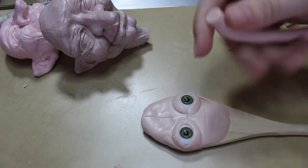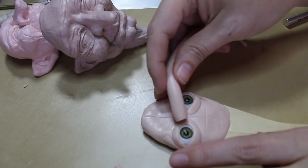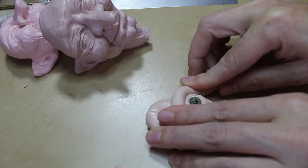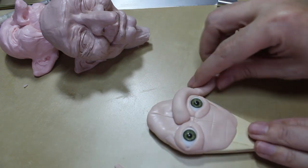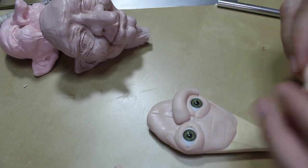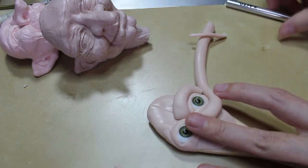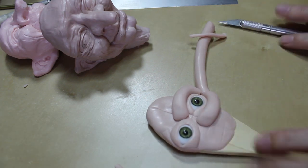I've rolled another snake that's about maybe 3/8 inch in girth, and I'm going to be putting in some of the brow here, just like this, and then also underneath where it will act more like a cheekbone to start building up the face. I'll just repeat that for the other side.